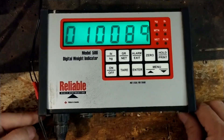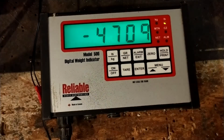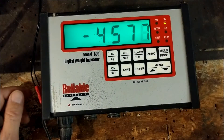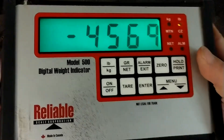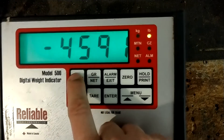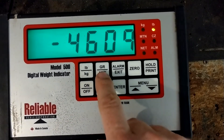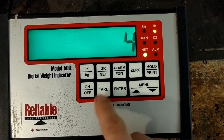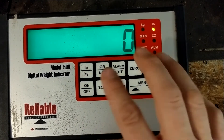It does have a green backlight — I thought it was gray but I had my light on earlier. This has a zero button, it does kilograms, it's really user friendly. Everything you need is on here. If you need to switch between kilograms and pounds there's a button right there — it changes right up. There's kilograms, there's pounds. There's also gross weight, net weight, tare — tare and zero do about the same thing.